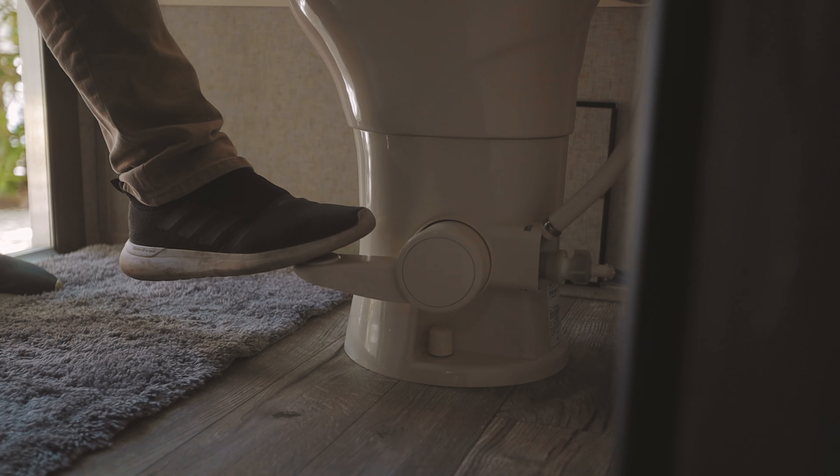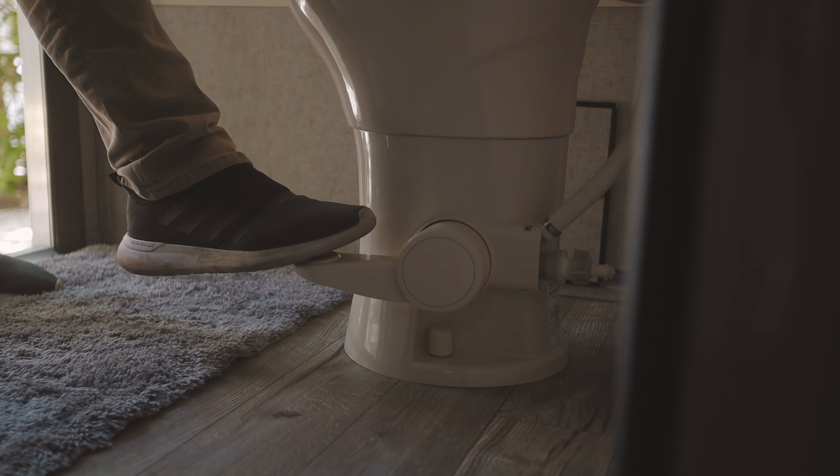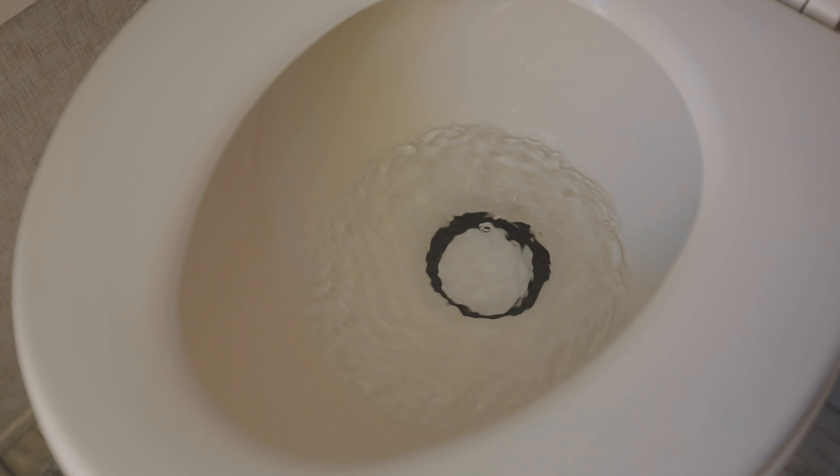Push the pedal in your toilet halfway to fill up the toilet bowl. This is key because when you finish, you want everything to drain faster, and having water in the bowl makes that transaction happen much faster.